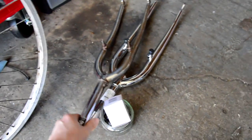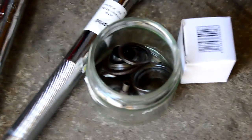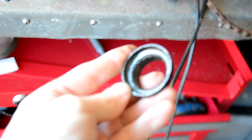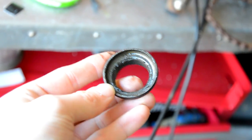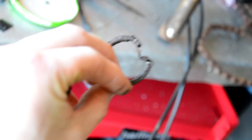Next is the headset and forks. As you can see there are now two sets of forks and two headsets, and that is because the old headset - the bottom race here - is absolutely trashed. The bearings inside it were these ones, which you can see are absolutely destroyed.